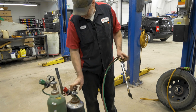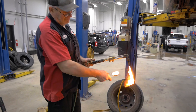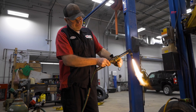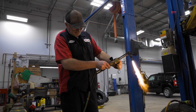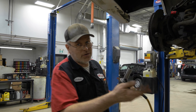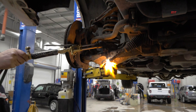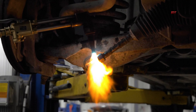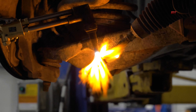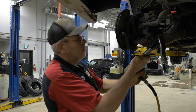That's in there pretty good. What I'm going to do is heat this because it's seized on there and it doesn't want to turn and free up. They instruct you never to apply heat or a torch to a front-end component, but we're changing it anyway, so you can disregard that. But if you were just doing an alignment and everything checked out okay but you still needed heat, you'd really want to shy away from that because you can damage some components.